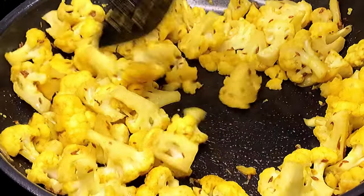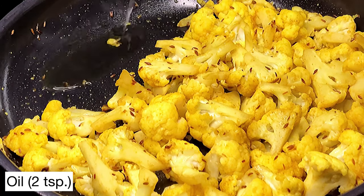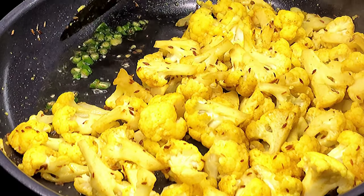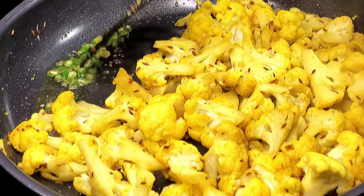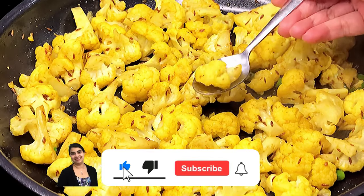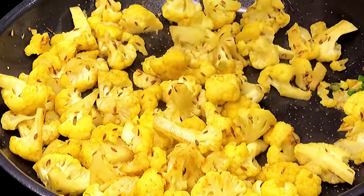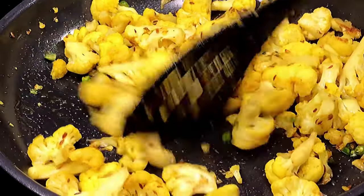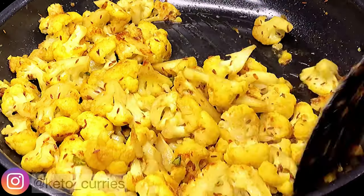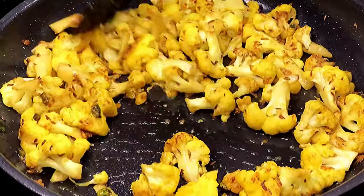Give the florets a stir so that any residual moisture in the pan evaporates, then move all the florets to one side. Add about two teaspoons of oil and quickly add some chopped green chilies — you can add less or more as per your taste. Mix the green chilies in with the cauliflower, check for salt, and now comes the main flavoring part: browning the florets. Take your time, stir them, and make sure they're nicely browned. You can add more oil if needed, but the browner they are the tastier they're going to be. And that looks perfect.